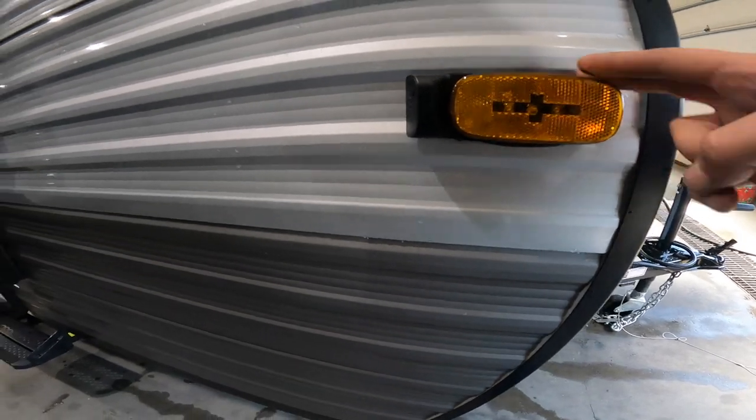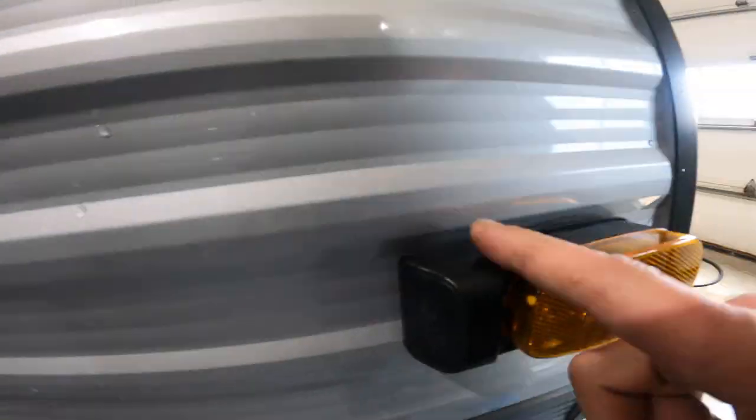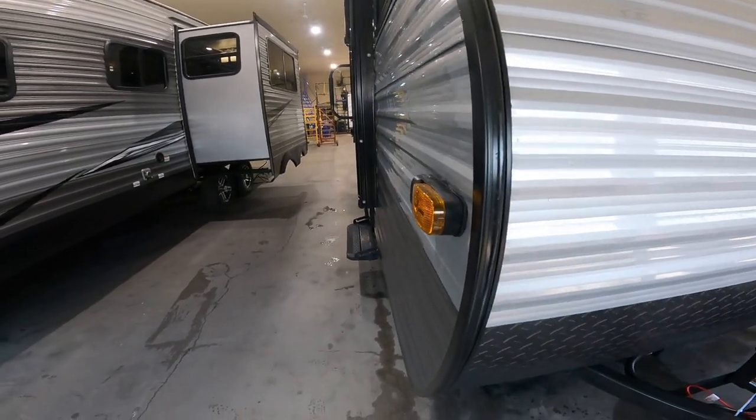First thing we're going to have a look at is your side marker light. You'll notice there's some extra thickness there because it is pre-wired for a rear view camera. This can be purchased separately, and there's one on either side at the front of the trailer.